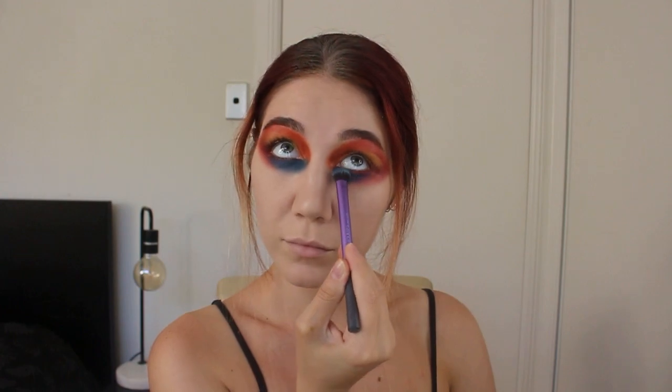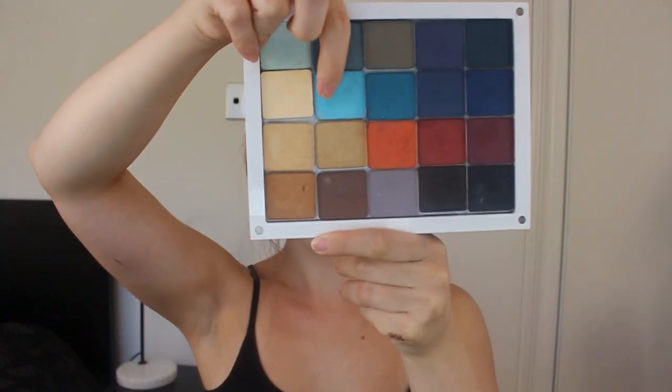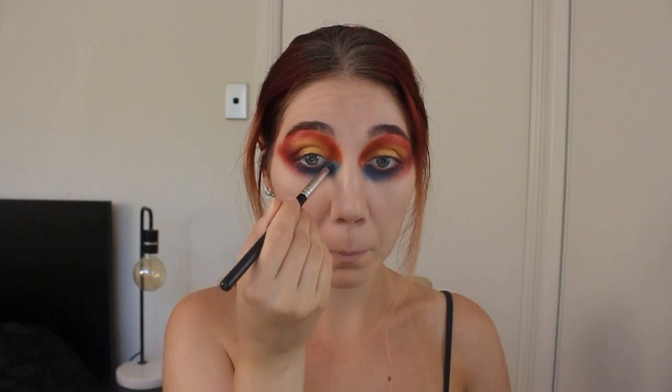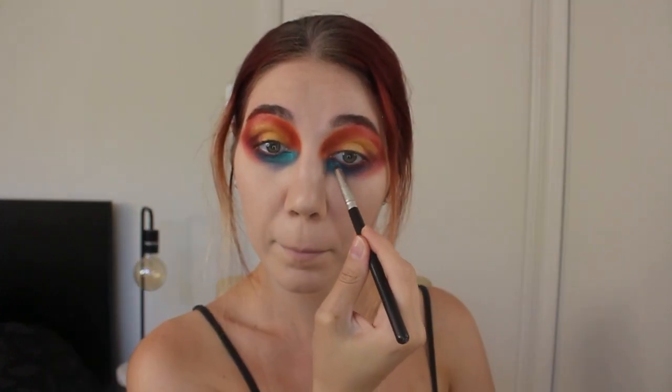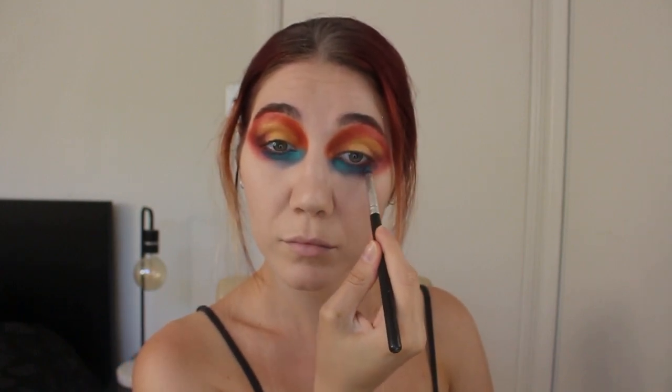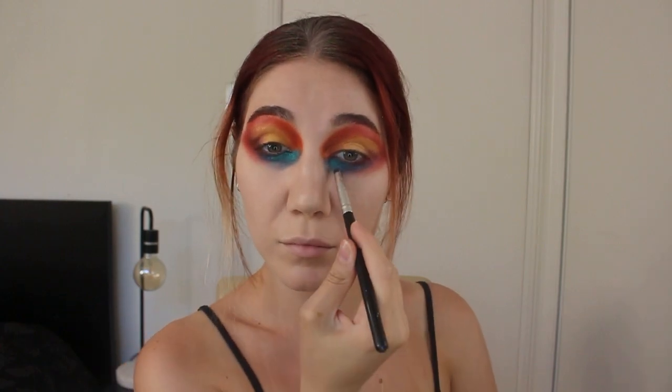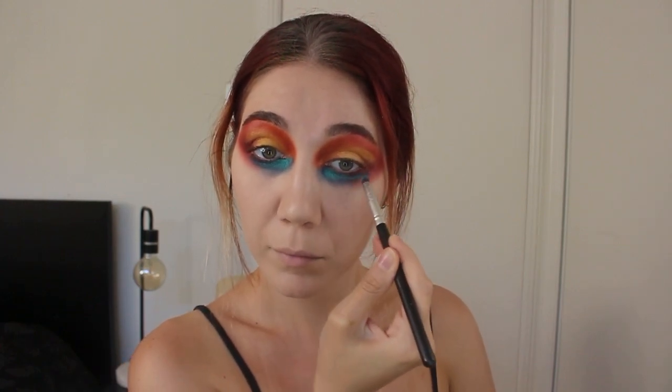I've taken a lighter shimmery blue to make accents, and because I've used it on top of the teal, in some lighting it looks like a bright teal, which ended up working really well. Whatever bright or shimmery blues you have could work. I do apply that to the inner corner, but only on the blue section — it brings it out and makes it pop.